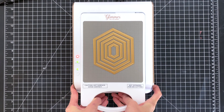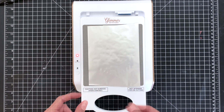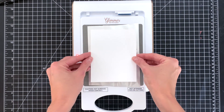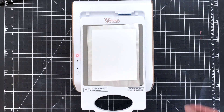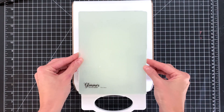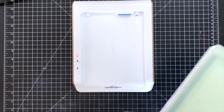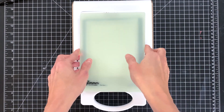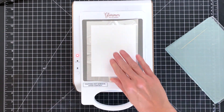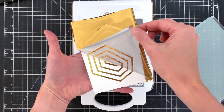Once the timer stops blinking I'm ready to create my sandwich. I first like to detach the platform from the base, add the foil shiny side down, then my cardstock, then my top plate, and then lastly the shim. Now I'm ready to run this through my die cutting machine. Once I run it through I can take apart my sandwich and here you can see we have this beautiful foiled panel.